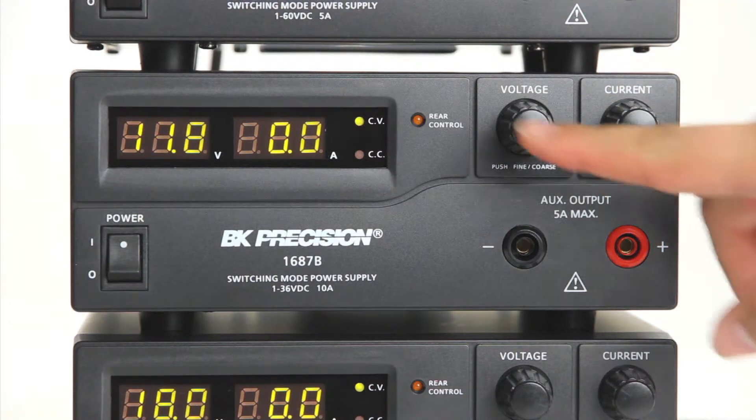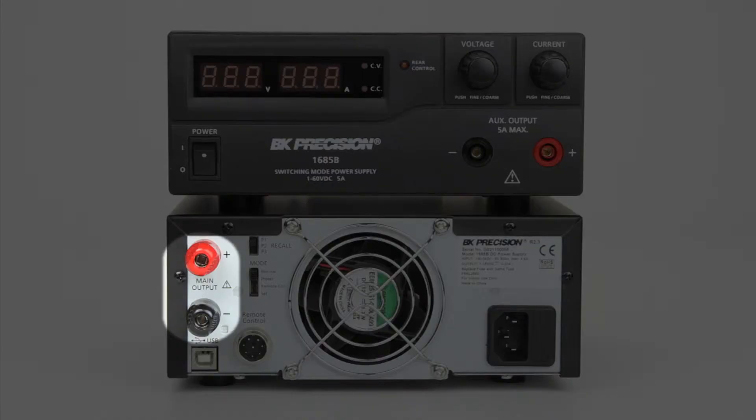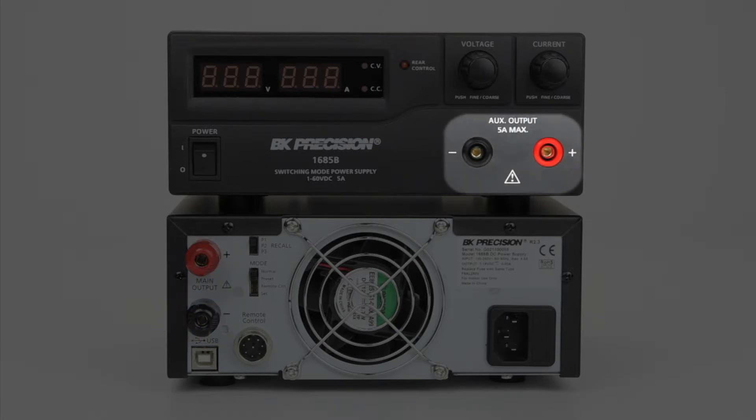The knobs can be pushed in to toggle between coarse and fine voltage and current setting control. Large binding post output terminals are provided on the rear, and an auxiliary 5 amp output is accessible on the front panel.